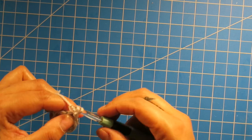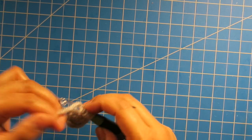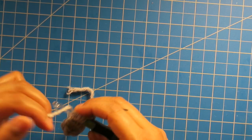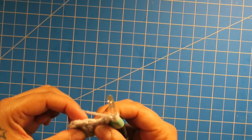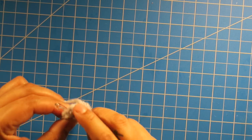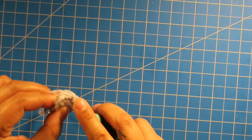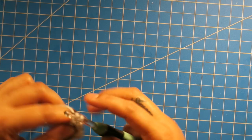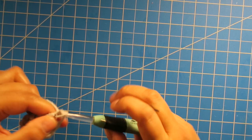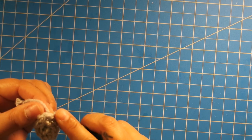Alright, so that's round one. Round two, we're going to chain up two — chain two does not count as a stitch — and then we're going to do one double crochet in each stitch all around, for a total of six double crochets. Now I'm just going to slip stitch to the first double crochet.